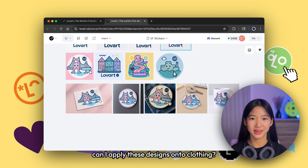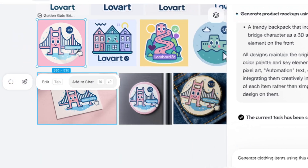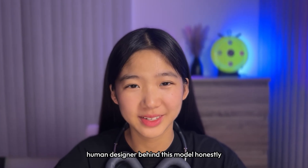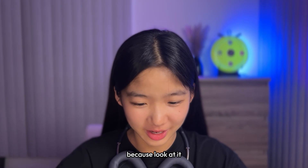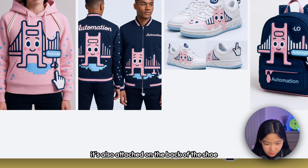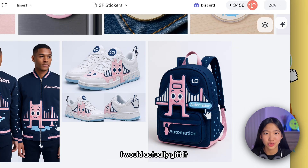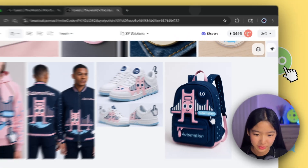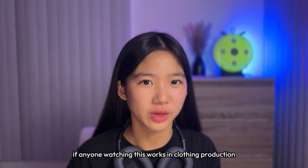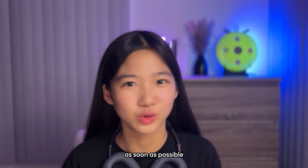What about apparel? Can I apply these designs to clothing? Let me follow up on that thought. I'm not even sure if there's an actual human designer behind this model, because look at it — the zipper detail shaped like a cursor, that's genuinely clever. It's also attached on the back of the shoe. The backpack feels like high-end character merch — I would actually gift it to people who love using Love Art. And the fact that this all took under 10 minutes is unbelievable. If anyone watching this works in clothing production, I'm serious — please comment because I would love to get these produced as soon as possible.